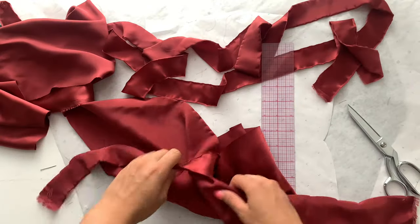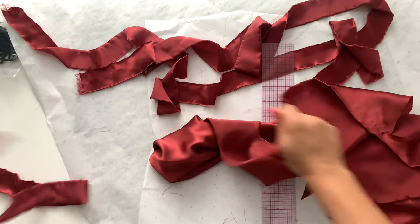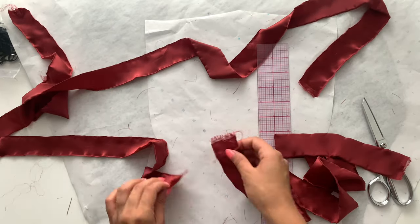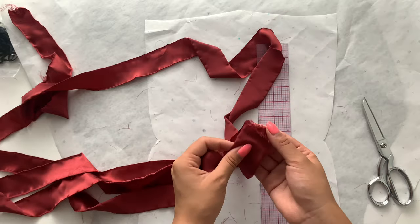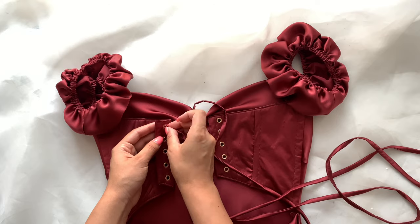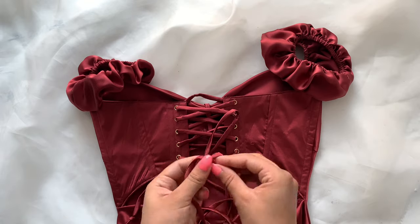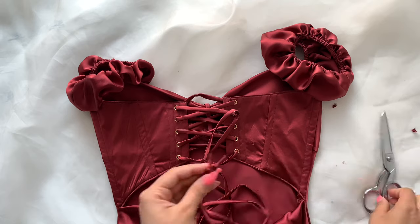For the lace-up back, you can just buy ribbon, but since I have extra fabric I decided to make my own spaghetti ribbon. I'm cutting inch and a half strips, connecting them, and sewing a long piece of spaghetti for the ribbon lace-up — ending up with a piece about 80 inches long. The dress is complete! Finish lacing it up and knot your ends, or do a double fold and stitch it down. Now you can try it on.